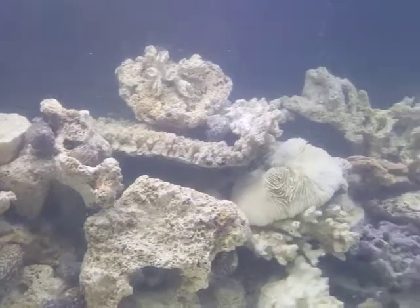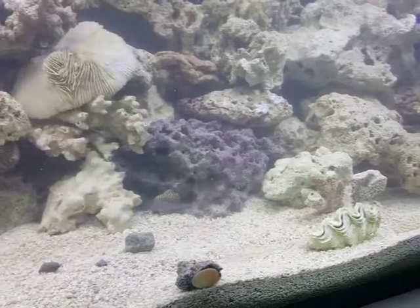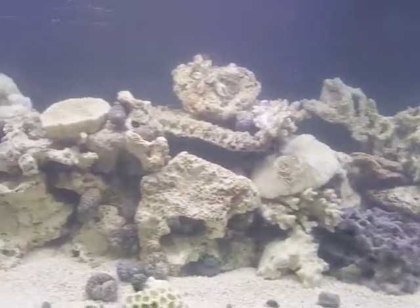There's not gonna be any fish in it yet. We're gonna be putting some damsels in maybe a couple of days once the water is settled down. And then we're also gonna be making this a moray eel, lionfish tank with a couple of badass puffers.